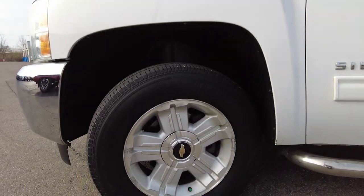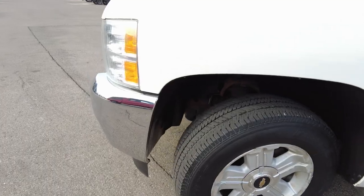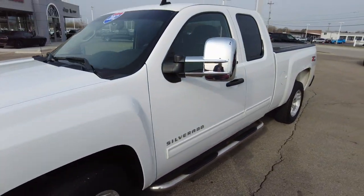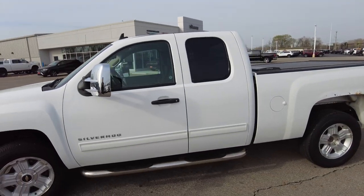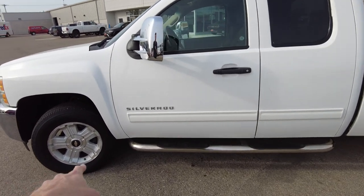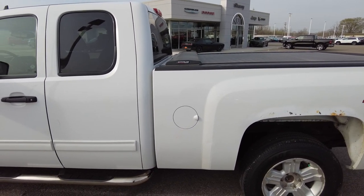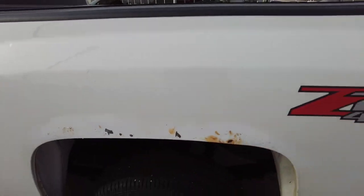It does have alloy wheels with four-wheel disc brakes — those are 18-inch wheels. Chrome backers on the mirrors here. This is the extended cab, which I personally like. It has the tube running boards here. Fuel fill is on the driver's side, and it does have some rust showing up above the rear wheels.